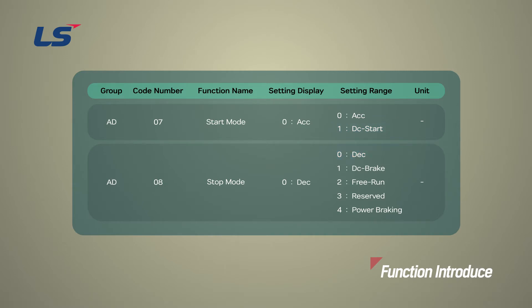Deceleration stop method is the most basic stop method. If no specific function is selected, the inverter decelerates from the running condition down to 0 Hz and stops by utilizing the set deceleration time when given the stop command.